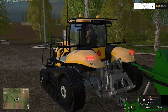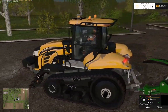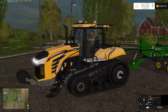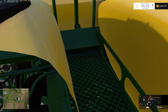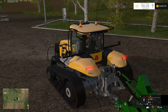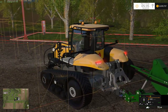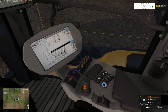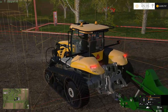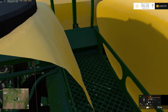I don't know if you can see this, but we're moving our tracks in and out — that's a cool little feature. If I go back in-cab I'll move the tracks back out.